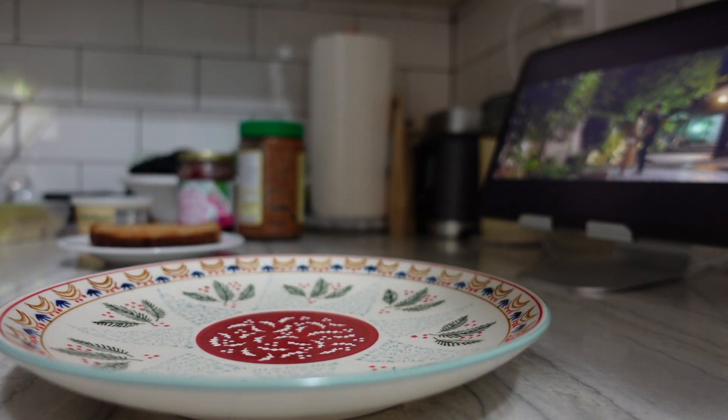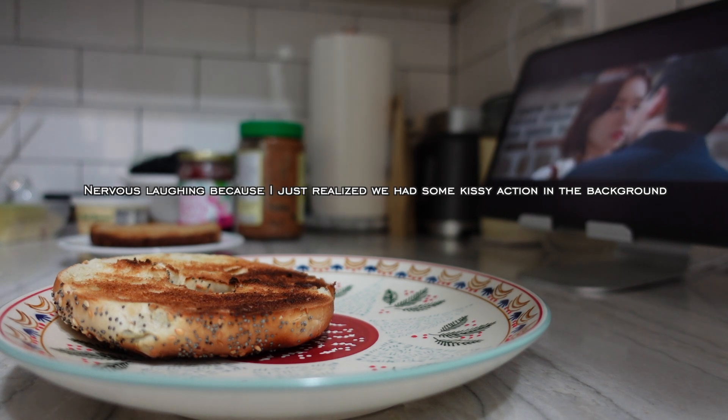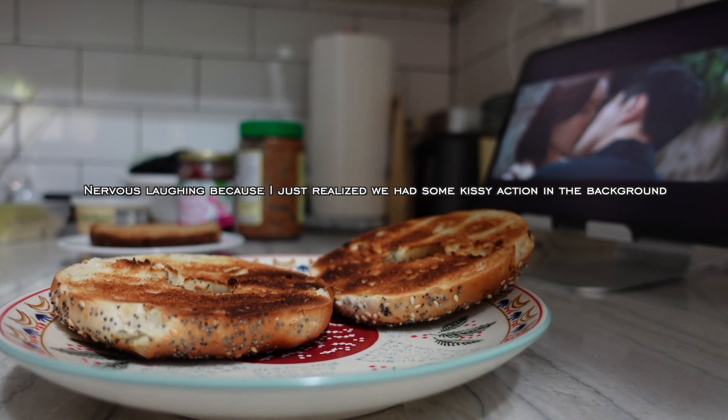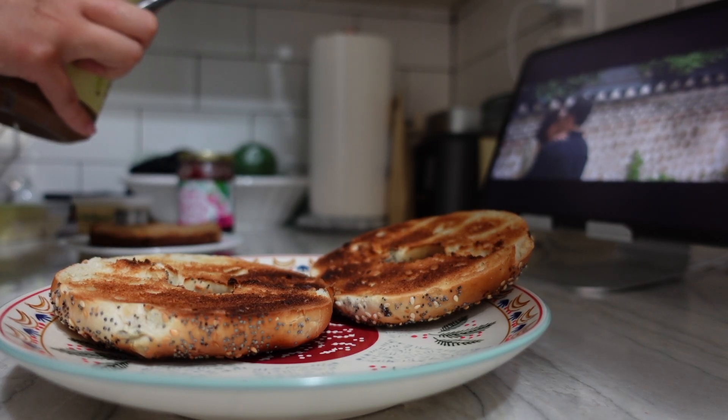Here's a slice of bread for my birds, and here's an everything bagel for me. And girl, what's going on in the background? He's totally eating her mouth up. This is not a kissing technique I'm a fan of, but whatever.